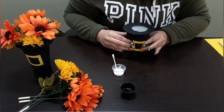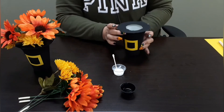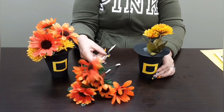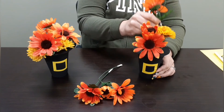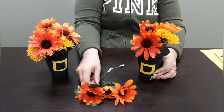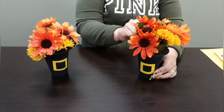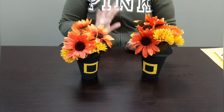You can paint it. Now for the final step, let's add the flowers. There you have it, the Pilgrim Hat Base. Bye!